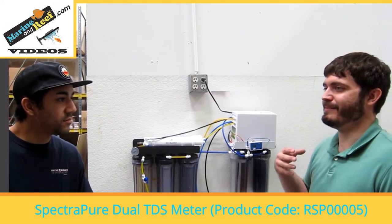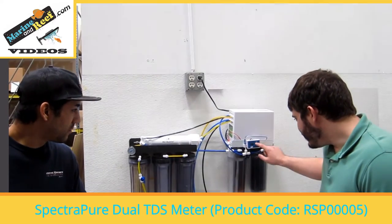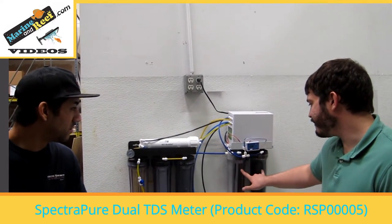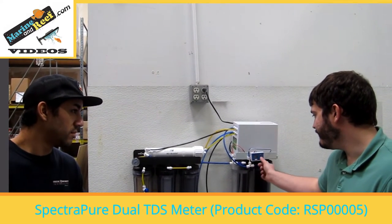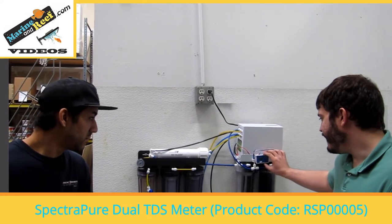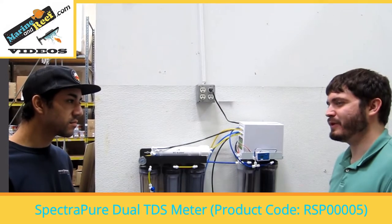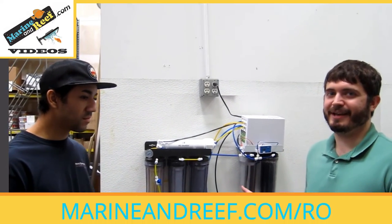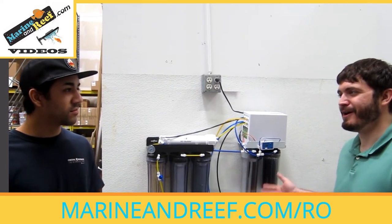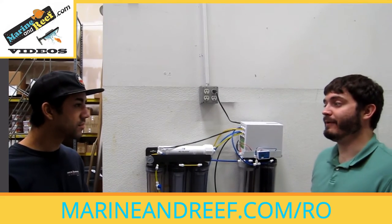About 95% of the solids — the salts, the waste, the calcium, the ammonia — are removed after the RO system, but you can see we still have some bleeding through to the DI stage. Out of the DI stage, reading the second port, it's coming out zero. The main reason why this is important is if you notice there's algae in your tank, you can test the tank water, but what if the water you're putting in is dirty? There's really no way to know that other than the TDS meter, which is why the more expensive RO systems already include one.